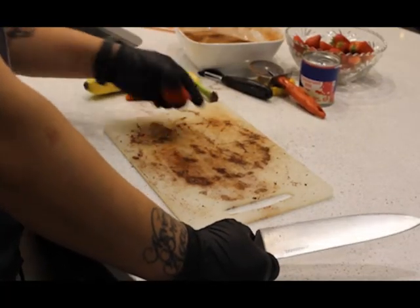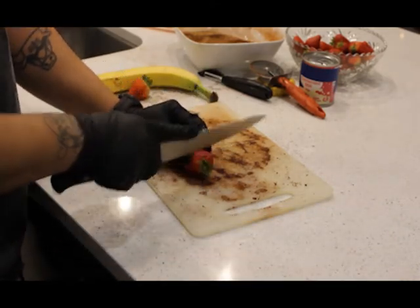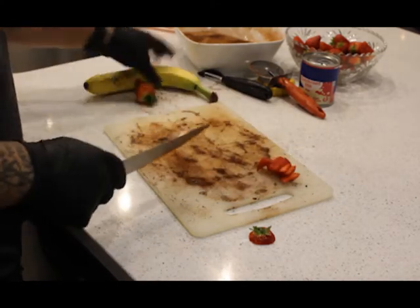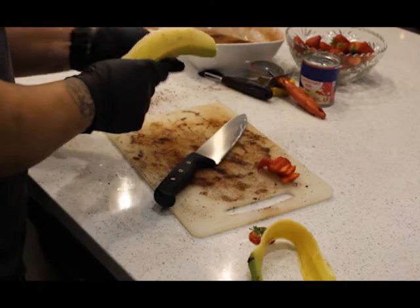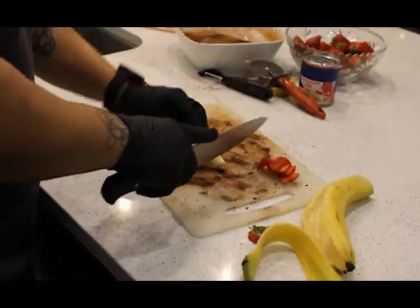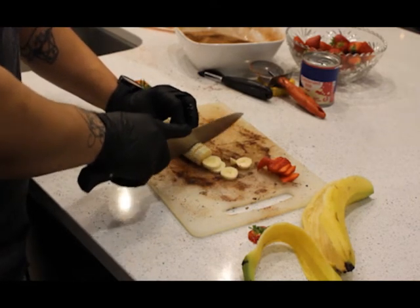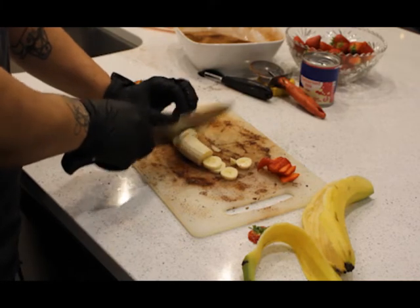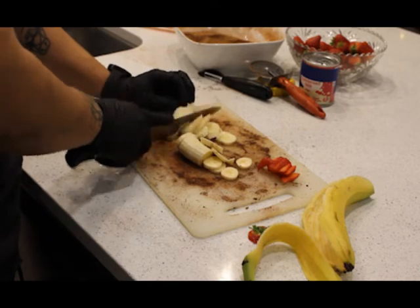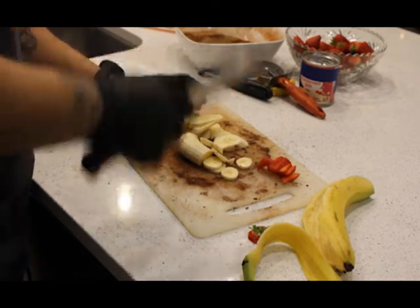While the chips are in the oven getting crunchy, we're going to slice the strawberries and slice the banana. I like caramelized banana but we don't have a torch right now, so we're just going to use the banana as-is. We already have plenty of THC in the dish from the butter and the whipped cream.